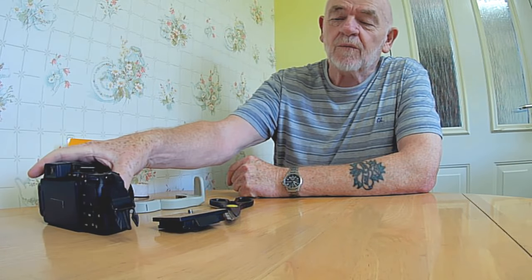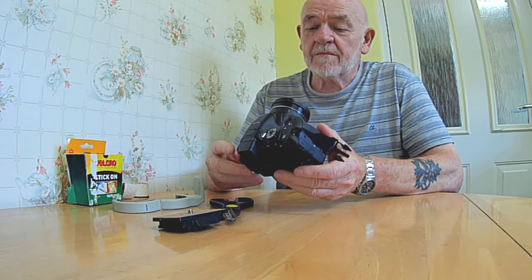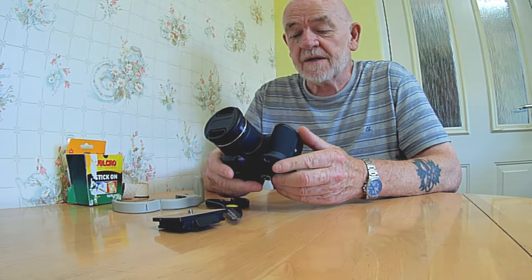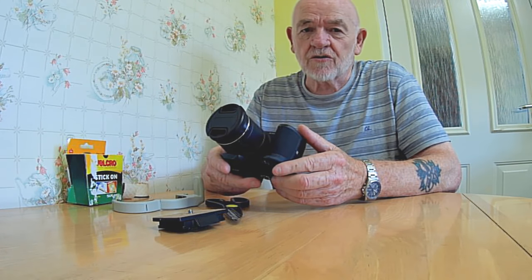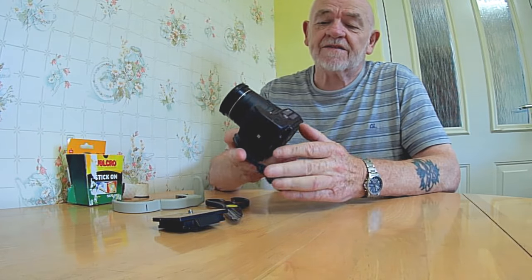Hi there. Welcome to another video — it's only a short one. It's about my Nikon — or Nikon, depending on the country you're from — B700.